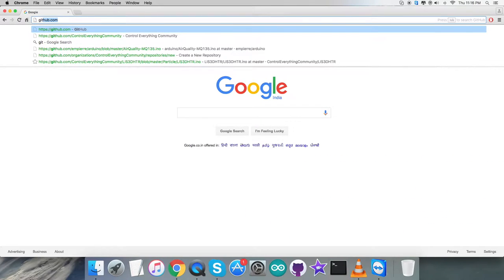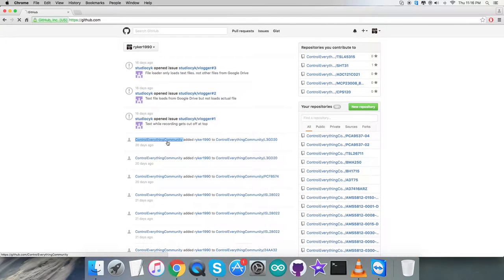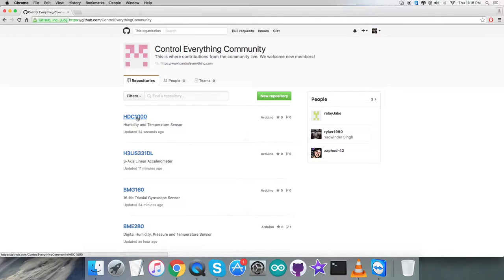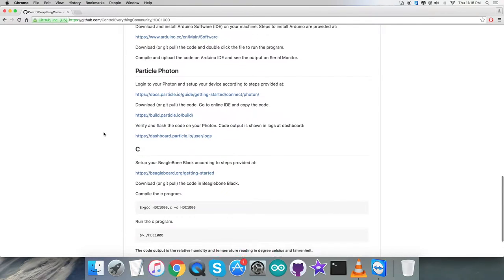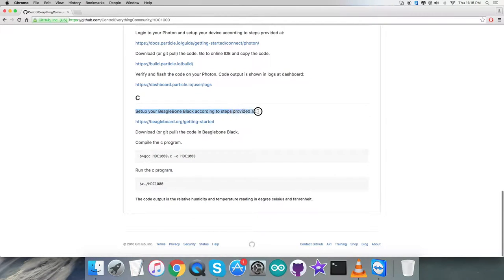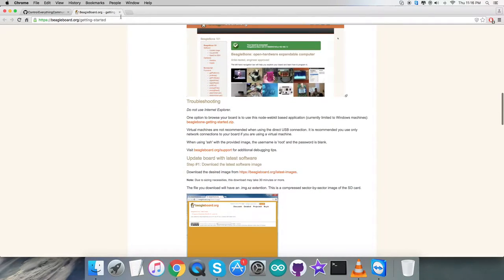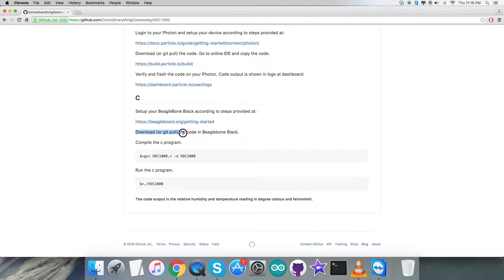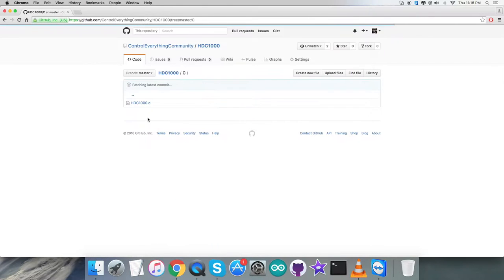To get your hands on the code, let's log in to github.com and search for the repository ControlEverything Community. Here we go — this is the HDC1000 sensor repository and the C code. Before that, let's look at the instructions: we need to set up our BeagleBone Black using the instructions provided at beaglebone.org, where you can see many steps for the setup. After that, we need to pull the code onto the BeagleBone Black, then compile and run the C code.